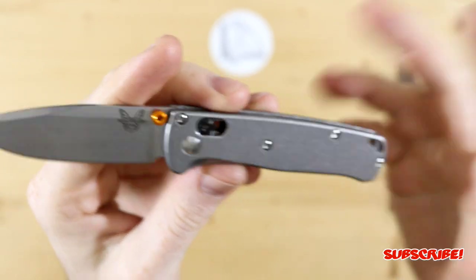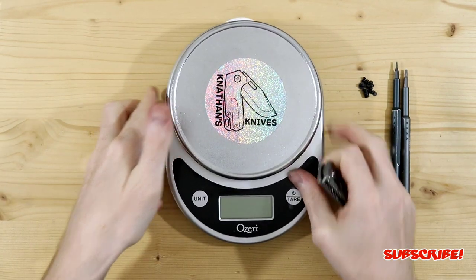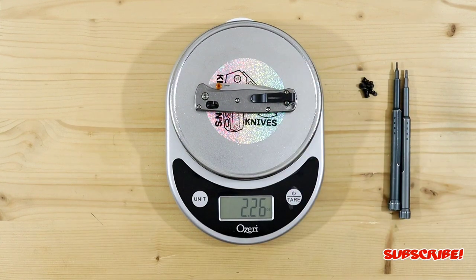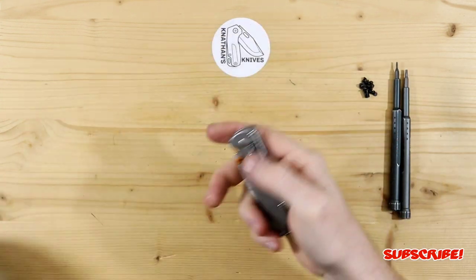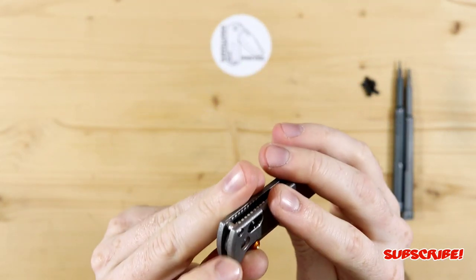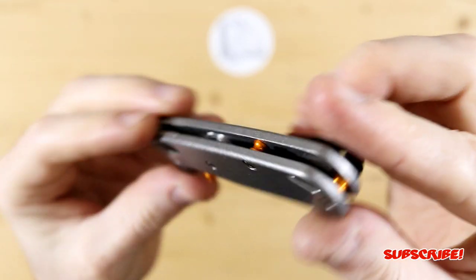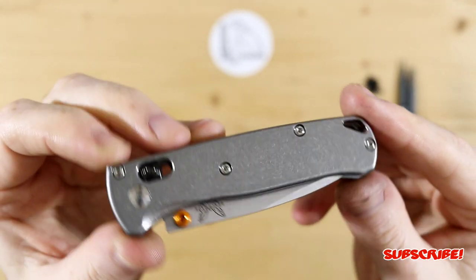Those are just ideas for now. Let's give it a quick weigh to see how much we're adding — 2.26 ounces. Nothing crazy; it's over the two-ounce mark, but if you are looking for some strength while keeping the weight down, I think these are a good way to go.